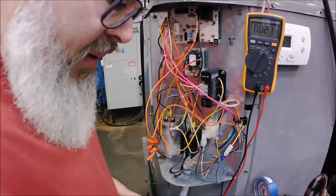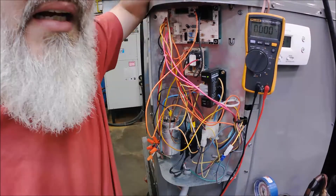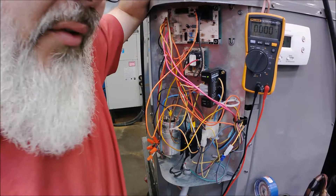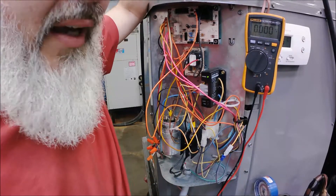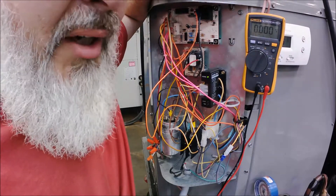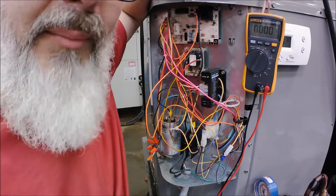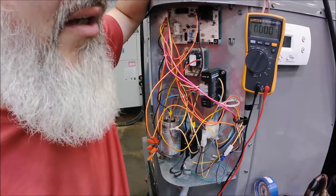Today we're going to cover something I had someone call me about - an outdoor unit where the contactor was cycling on and off, cycling the compressor and the outdoor fan on and off. That was obviously something to do with the 24 volts - something in the circuit like a safety pressure switch or temperature switch on the compressor.